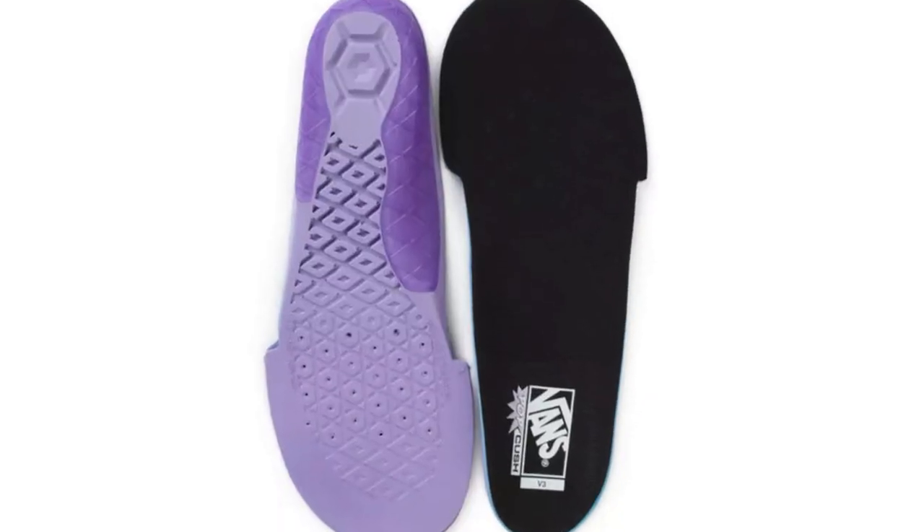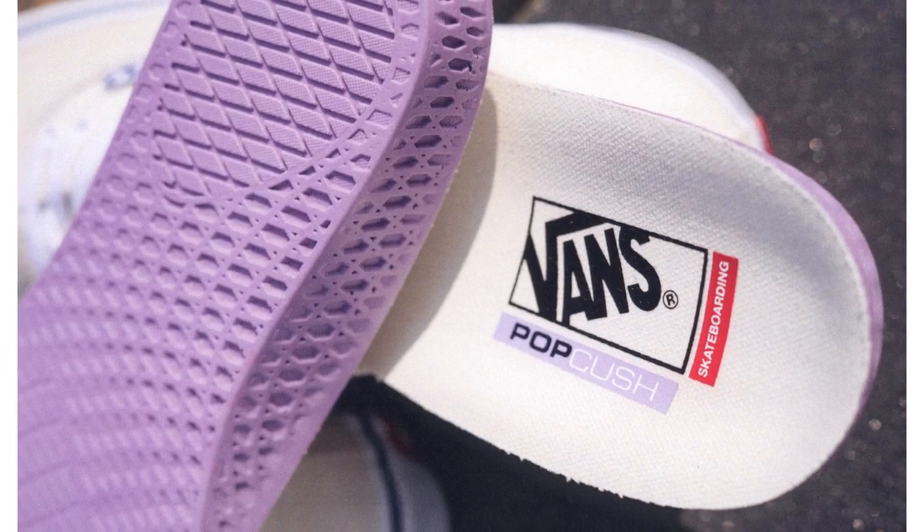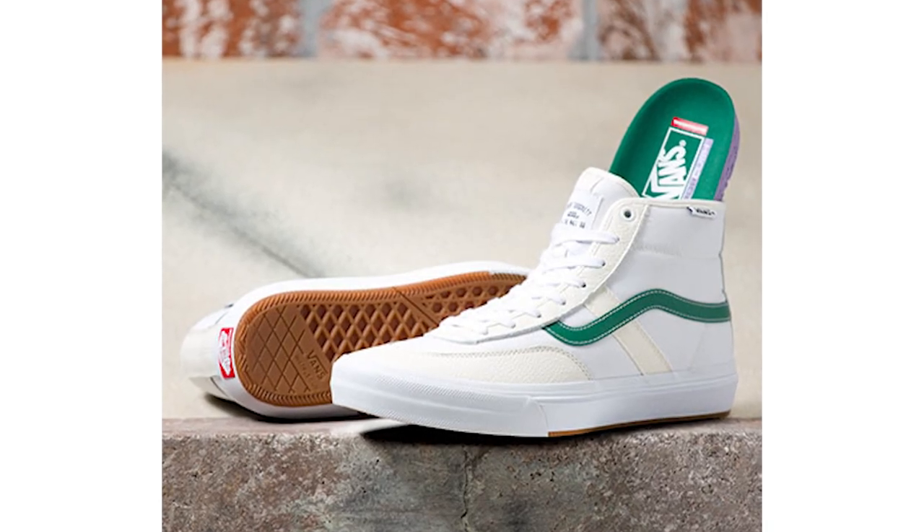Next up is the Pop Kush insole — the latest and greatest for insoles from Vans. It's super popular: tons of board feel with great heel protection while hugging your foot super well without being too constrictive or too hard. Definitely a step up from skating on the flat hard ground with thin insoles, while still giving you great board feel.